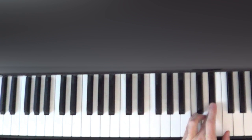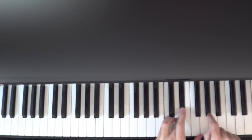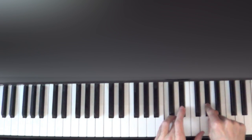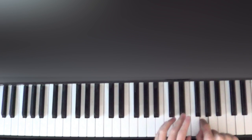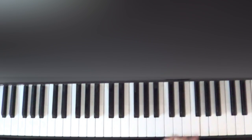While holding that C and E-flat down, we're going to go to the A-flat here and play that three times. So we have G, G, G, C and E-flat, A, A, A, and then we're going to play a G with the thumb of our left hand while still holding down the C and E-flat.